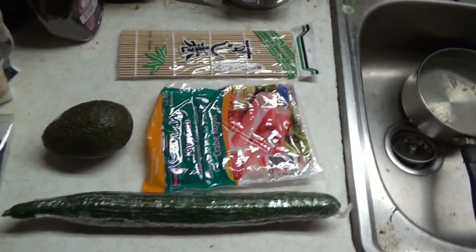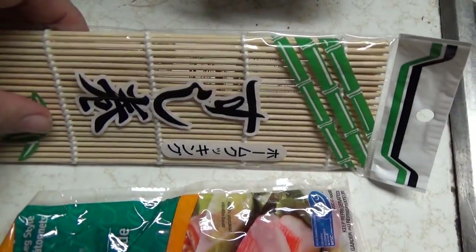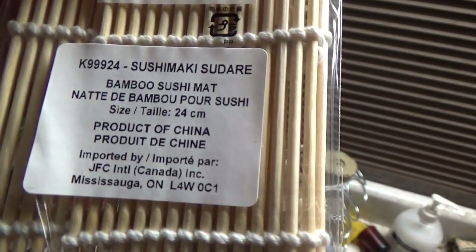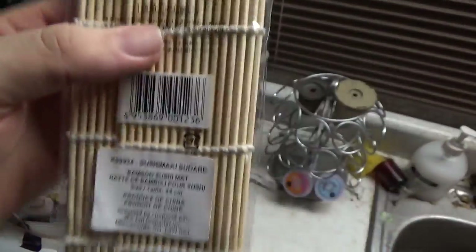For your California rolls, you're gonna need some stuff first. You're gonna need a pad or a way to roll up your rolls. I bought one of these — a bamboo sushi mat. This is to roll up your sushi. You put your seaweed on it and it makes it easier to roll.